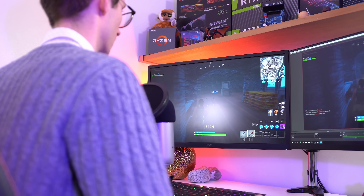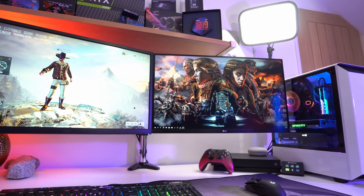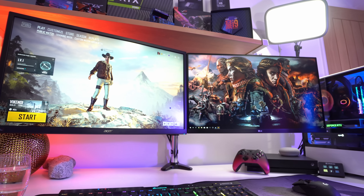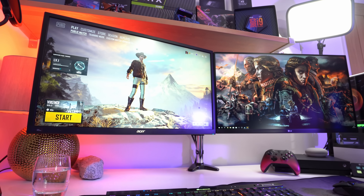Do you want to start streaming your games? If the answer is yes, then fantastic, you're in the right place. It is finally time for a beginner's guide that showcases just how easy it is to start streaming from your computer, and why it's really not as expensive as you might have thought.